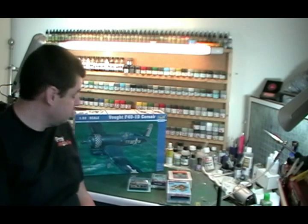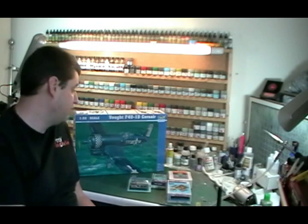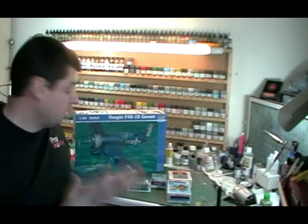Hello and welcome to Pro Modeler, I'm Philip Florey. This particular build we're going to be doing this time is the 1/32nd scale Trumpeter F4U Corsair - quite an iconic aircraft.